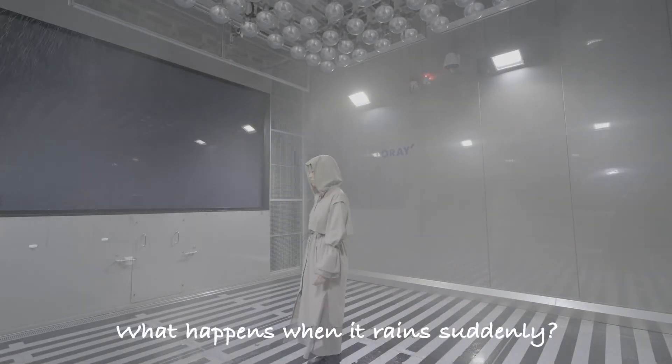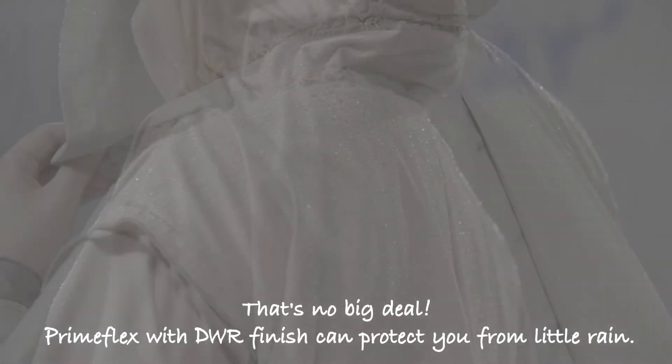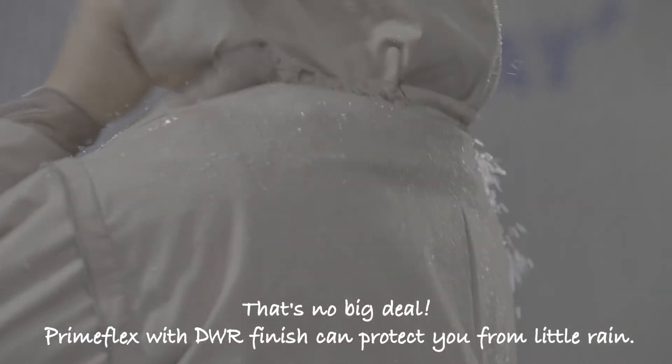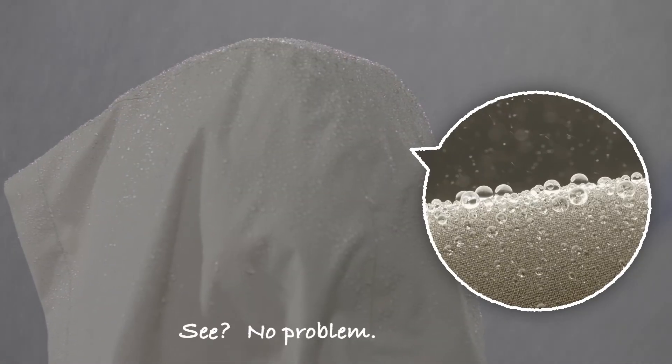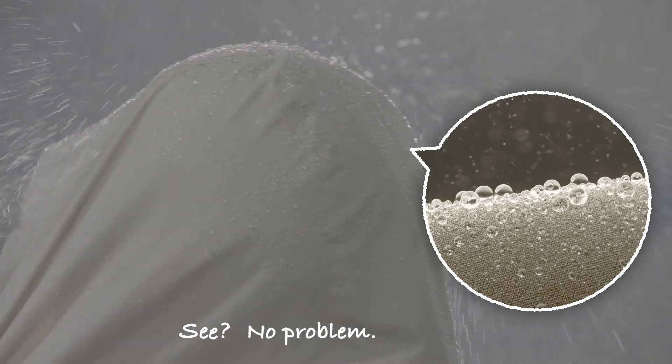What happens when it rains suddenly? That's no big deal. Primeflex with DWR finish can protect you from little rain. See? No problem. It's cool.